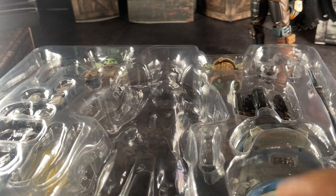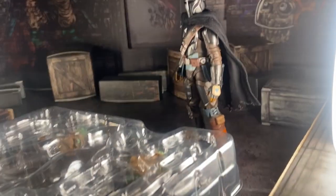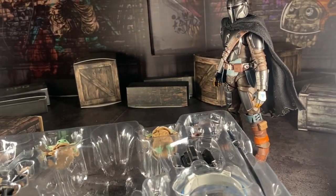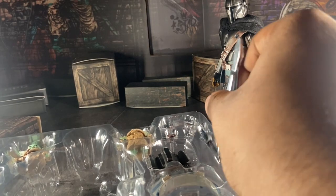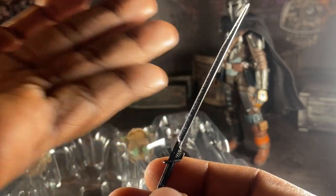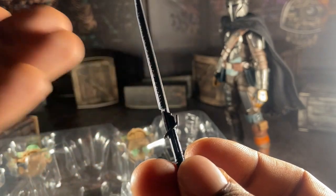Okay, here we are with the accessories. This video is a little different — it's not like my ordinary type of reviews. I just want to give my honest opinion on how I feel about this guy. So, number one: the dark saber. Oh my goodness, this looks so good.